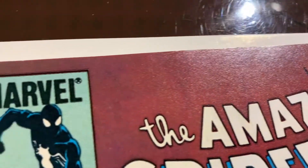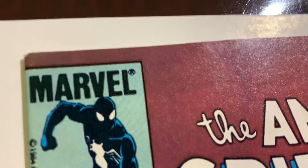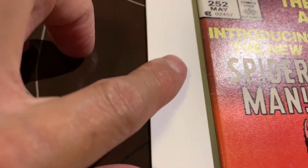You can still see the remnants of it if you go in the light — there is a color break right there, really hairline thin. Flattened it out — that's all you can do. Going down the spine, everything looks good except for the color breaks that were there from the start. Nothing to do about that.